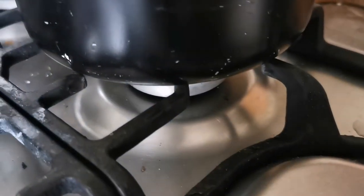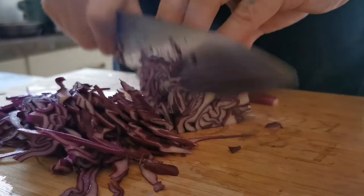For the pickle, add all the ingredients together in a small pot, bring that to the boil on a medium heat, then switch it off and leave it to the side to cool down.